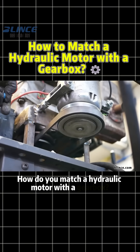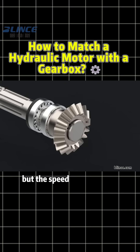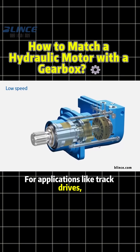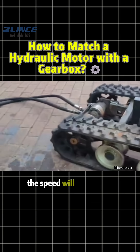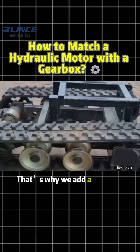How do you match a hydraulic motor with a gearbox? A hydraulic motor has strong torque, but the speed is usually too high. For applications like track drives, winches, or slewing platforms, if you use the motor directly, the speed will be too fast and the force won't stay stable. That's why we add a gearbox.